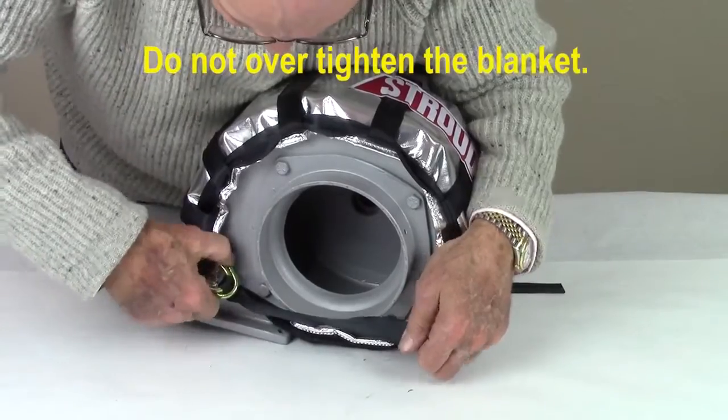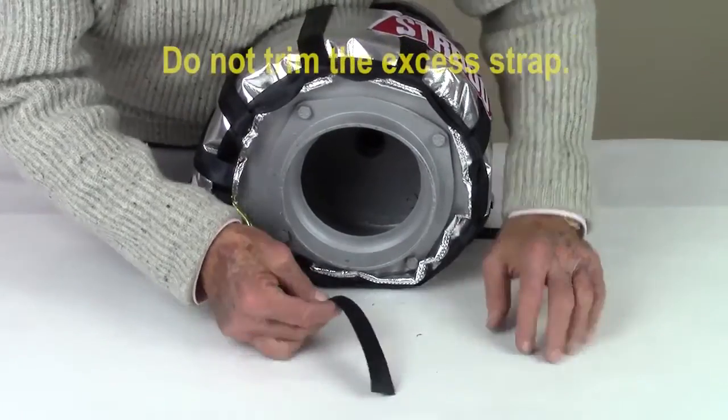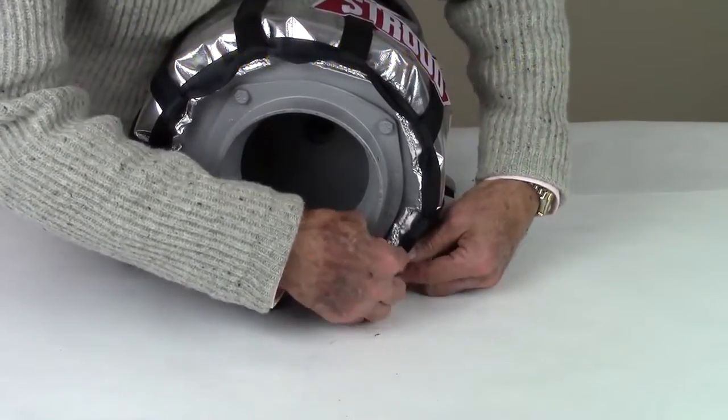The blanket only needs to be tight enough to hold it in position on the blower. Do not over-tighten. Do not trim the excess strap. Simply tuck the extra strap through the loops or strap at the edge of the blanket.